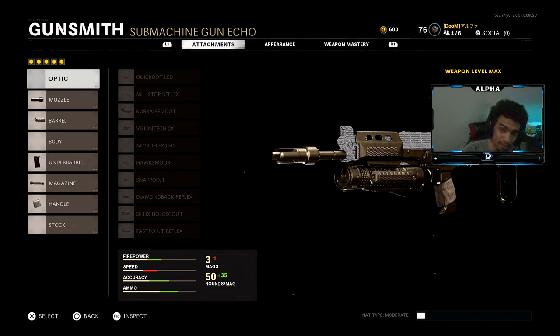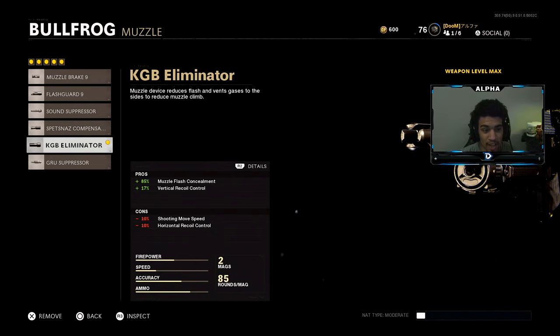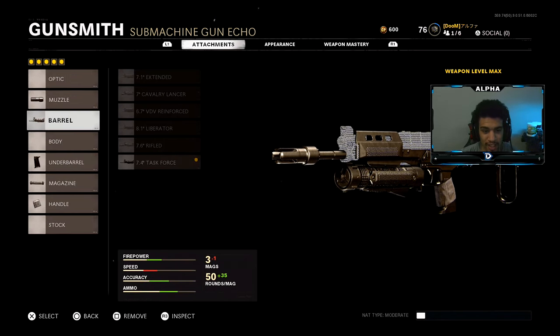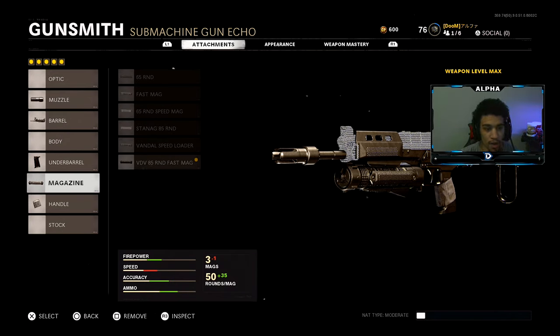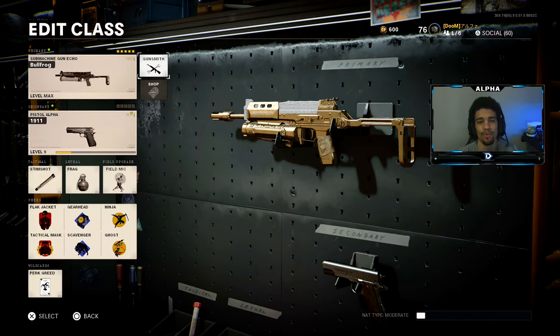Your boy does have diamond SMGs — also got diamond ARs yesterday too. For the muzzle we're using the KGB Eliminator, for the barrel the Task Force, under barrel is the Spetsnaz Grip, magazine is the VDV 85 Round Fast Mag, and last but not least for the handle we're using the GRU Elastic Wrap. Try the class setup, it is absolutely amazing.